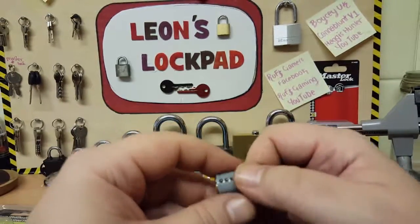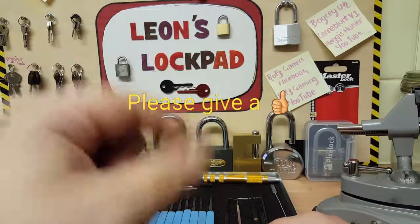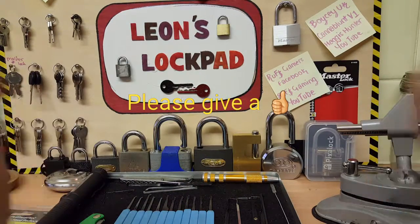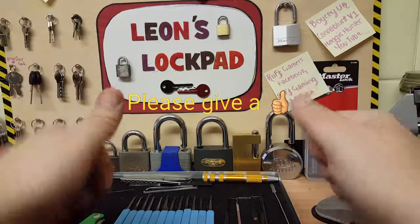Please stay away from Black Spur locks — they're absolute junk. Thank you very much for watching. Please subscribe and give a like, and I will see you soon. Bye.